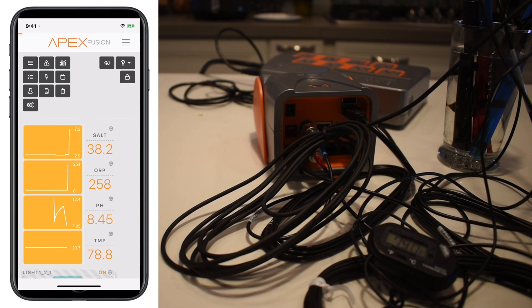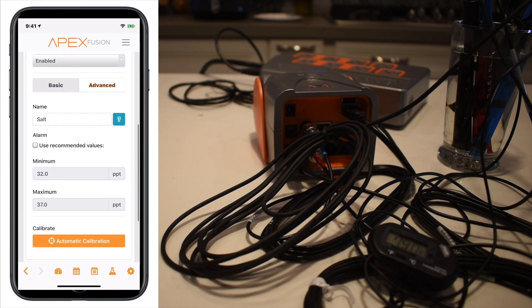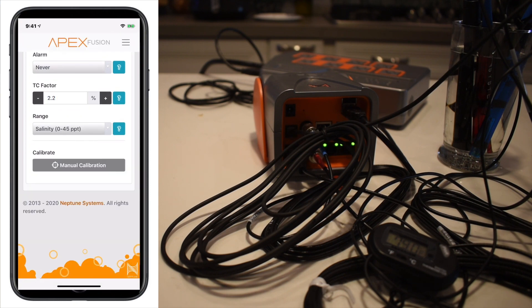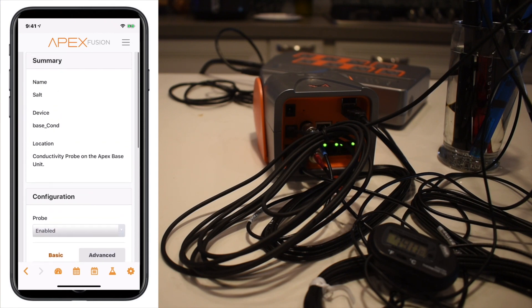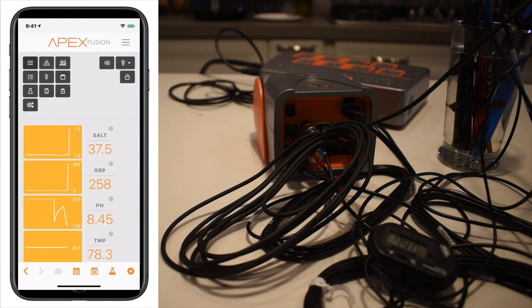The salinity is a little on the high side. If you go to the upper right corner of the app and go to advanced, since we're using a temperature probe we're going to want to add a temperature compensation — typically you'll put 2.2. GHL also has temperature compensation, but since we're already using the sensor it automatically knows that, whereas with Apex you have to give it a temperature factor manually. Now the temperature will be more accurate since it's been sitting here for a while.